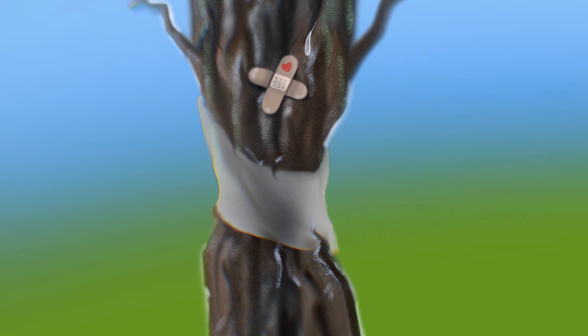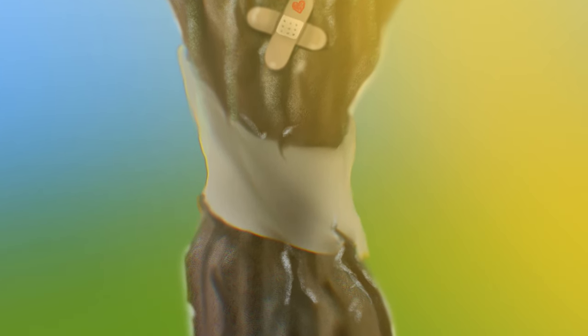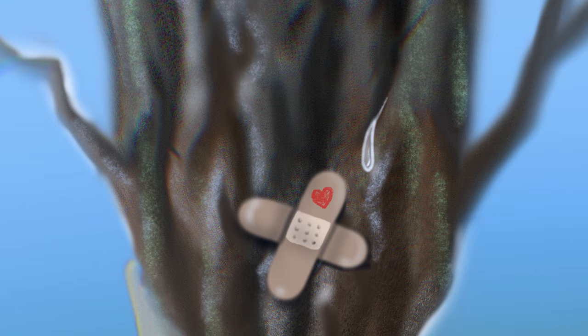People put these white trunk protectors on to protect the trunk from getting scorched in winter when sun reflects off snow and can burn one side. On the other hand, you shouldn't leave it on all the time because it can provide a moist environment for bugs. The tree has outgrown the trunk protector. There might even be a little bark damage right there from the protector. You can tell where the trunk has been splitting apart — the bark looks worst right there, but looks much better further up.